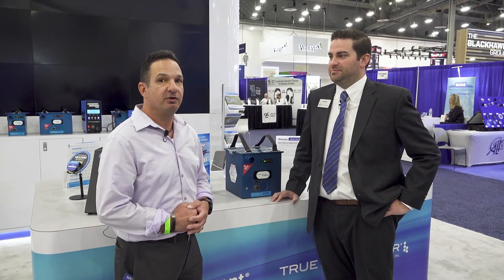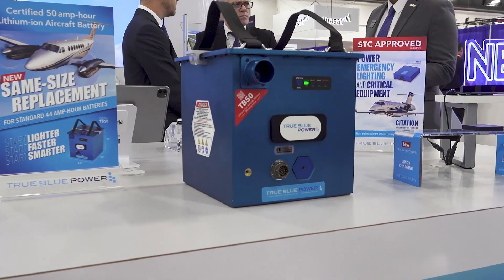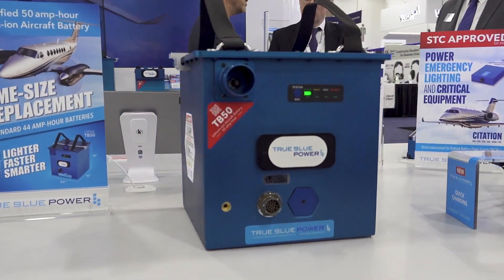Larry Anglosano reporting at the NBAA show in Las Vegas, Nevada, 2024 — back in the desert again. With Van Winter at True Blue Power. Everybody knows in the turbine market, ship power is important. True Blue Power has been sort of leading the charge with good lithium ion batteries. They're here at the show showing the next generation TB50 lithium ion, and Van Winter is going to give us a little demo of this new battery.